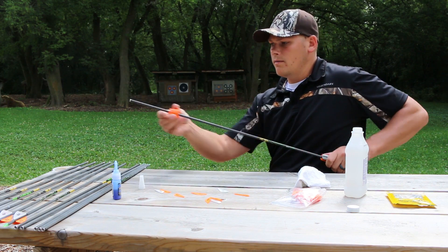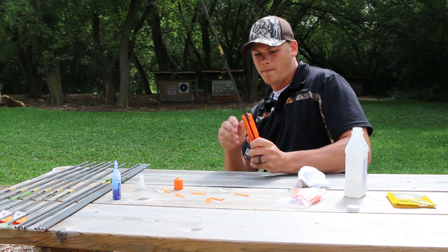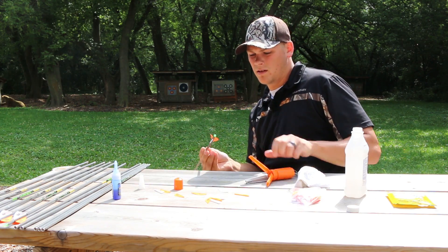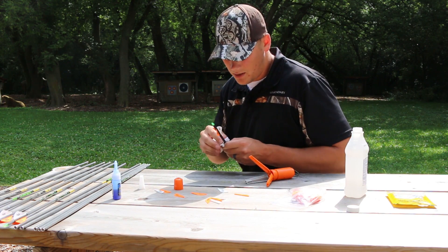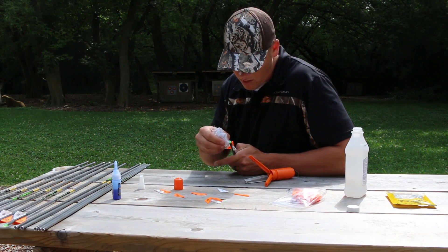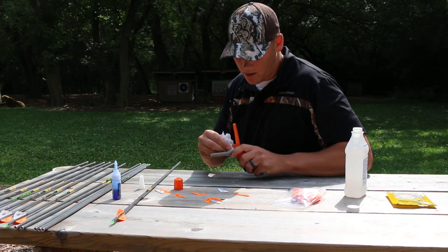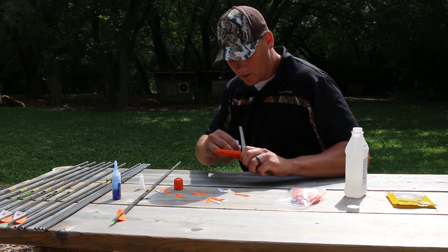And we just pop that off, release the spring, slide this out, and voila — we have a fletched arrow. All you want to do now is touch up some of the excess glue that's squeezed out. And then you also want to do the same thing on your jig so that doesn't end up getting glued tight on you or messing up where your fletching's going.